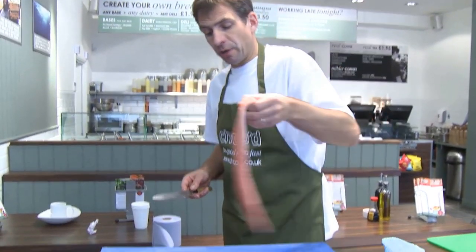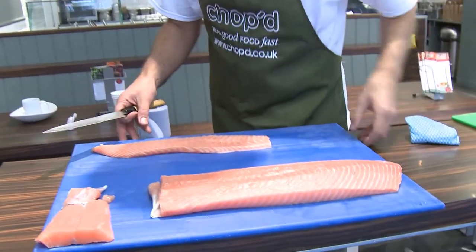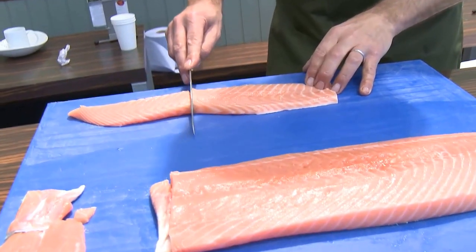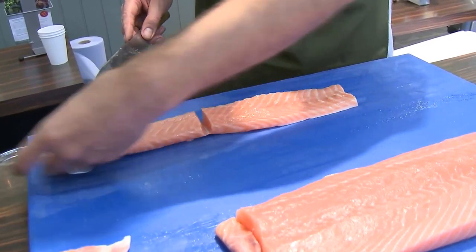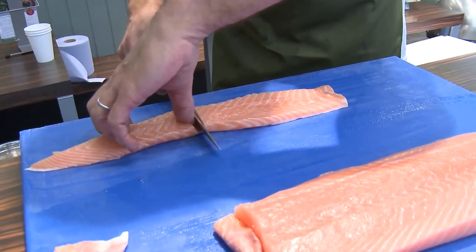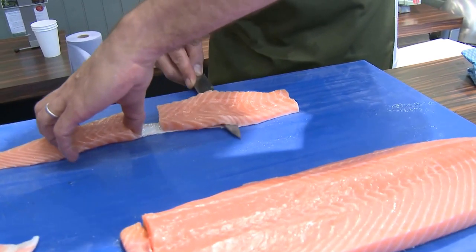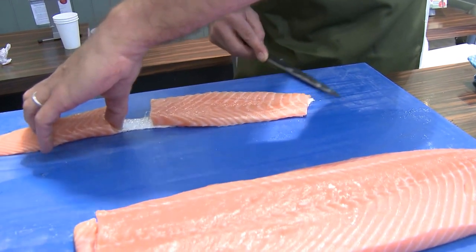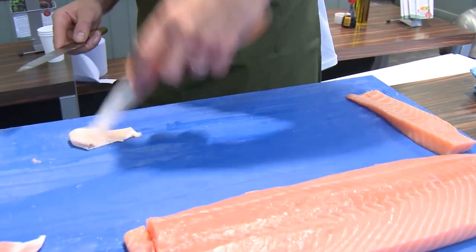We need that little tail bit to help us. And this piece — I can show you how to skin salmon. It's essentially the same, but we don't want to skin it here because we're using that for gravlax. So what you do is you put your knife down so it's not actually cutting the skin, and then you just really run your knife along.